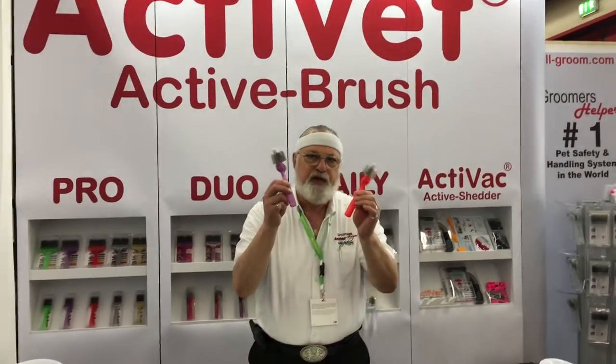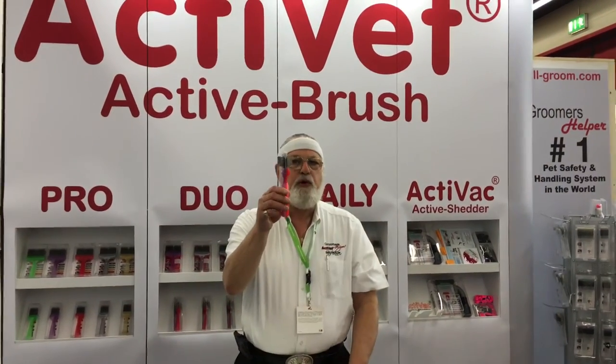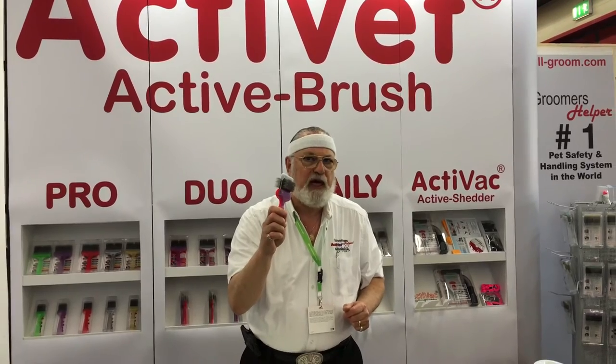So we went one step further. When you have the Mat Zapper and you're mat zapping, you want to finish with the finish brush. So you're using the Mat Zapper and then your finish brush. We have made a duo brush with the Mat Zapper on one side and the purple finish on the other side.